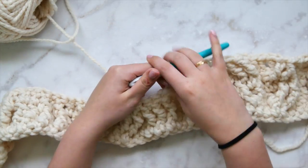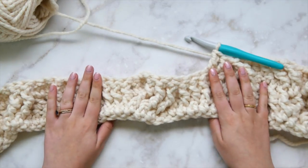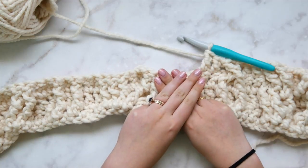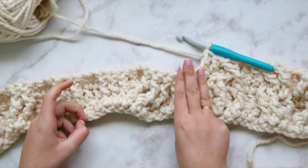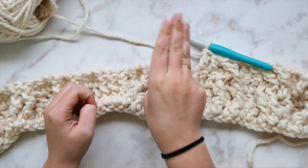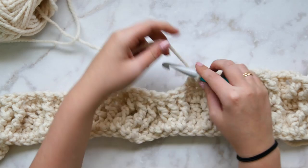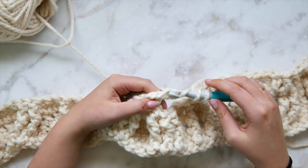Now the mega cable — this is probably the hardest part of the whole blanket. Take a deep breath. In row two we had two sets of straight cabling and a cross in the middle. Now we're going to see two crosses — we cross the first three with the second three, and the third set with the fourth. Instead of straight-cross-cross-straight, we get cross-cross-cross-cross. Skip the next three stitches and front post triple crochet the next three stitches.